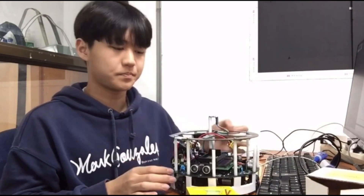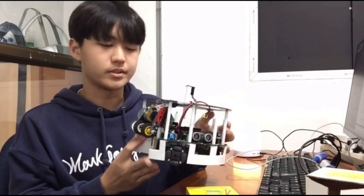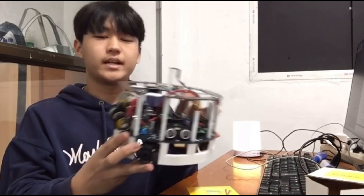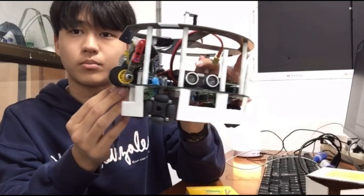Hi, this is Tae Hoon and I am a member of Team Nice Guys. I am the leader of the team and the electronic designer. I am going to explain how the robot I designed works. First, let's check the structure of the robot. This is the basic model of our robot, and we added a dribbling device to hold the ball.